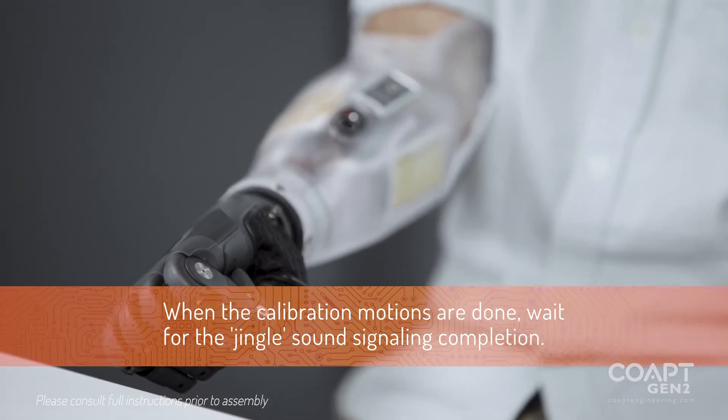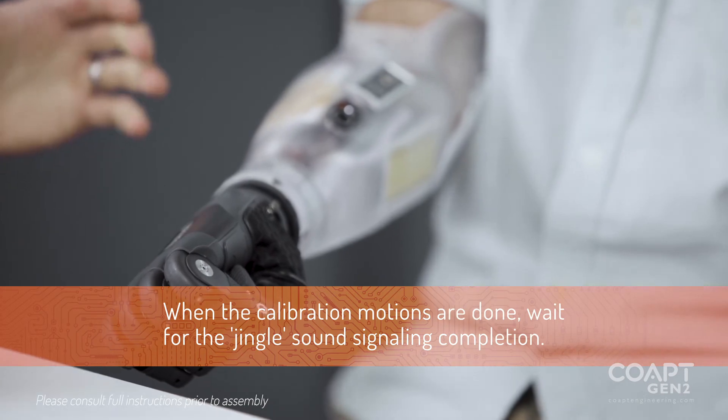And then we're going to wait for our tone. And that indicates successful calibration.